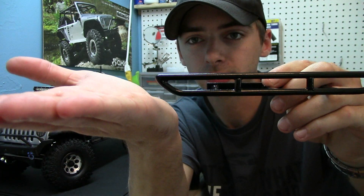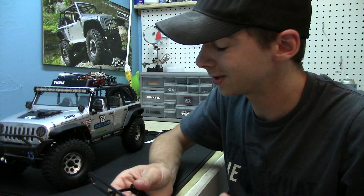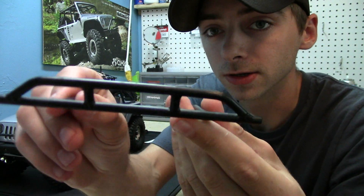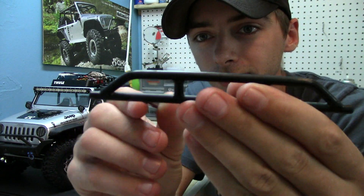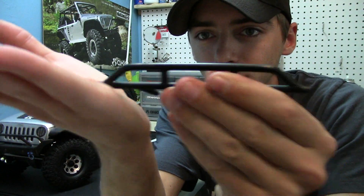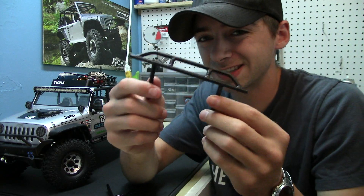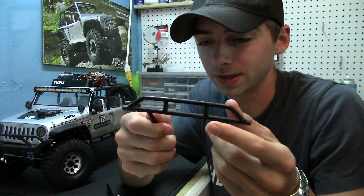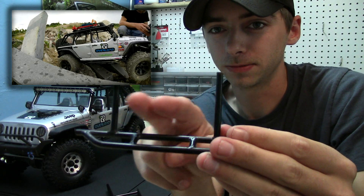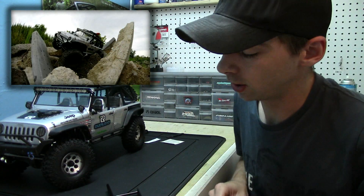On the ends, as you guys can see, he has them curved so when you come up to an object it actually comes up and slides over it, making things a lot easier and you're less likely to break something off. Whereas before with the RC four-wheel drive rock rails, you had these little metal nubs on the end that would just grab. In my case, something got jammed up in the middle and just popped it right off.